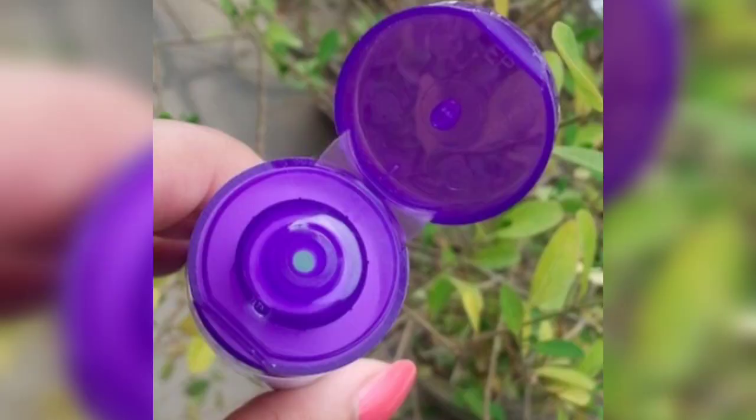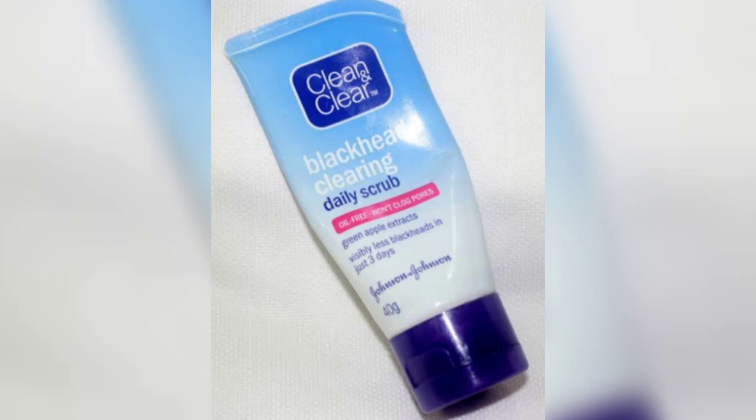You can try this scrub. It has micro scrubbing granules. When you apply it, you can exfoliate the skin and deeply clean it. The skin becomes soft and visibly clear.